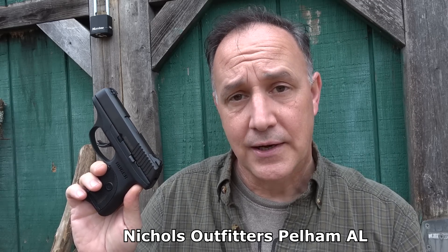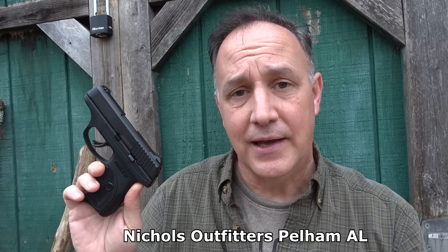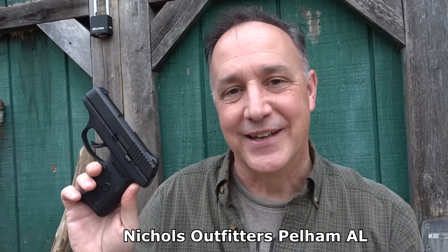I was having trouble finding one of the LC9S Pros, so I got on Gunbroker.com and found one. It was $275 plus shipping, and it was at Nichols Outfitters. Those guys are down in Alabama, right outside of Birmingham. They were great — when I called to make payment, the guy realized I was Sooch and was really excited about it. I really think those guys did a great job getting this to me.